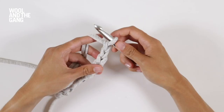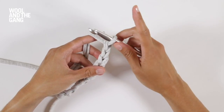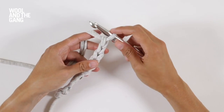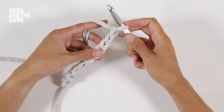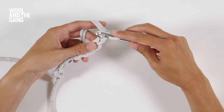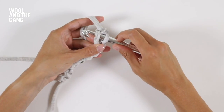You're going to work your first single crochet stitch into the second chain from the hook. Remember, don't count the loop on your hook. You're not going to go into this one, you're going to go into this one. So take your hook and push the end of it through that stitch, like so.